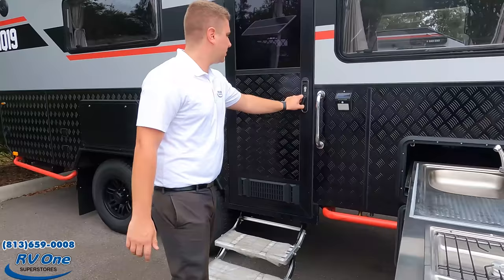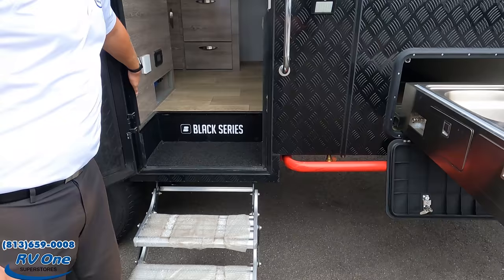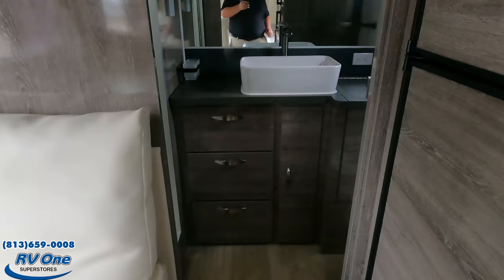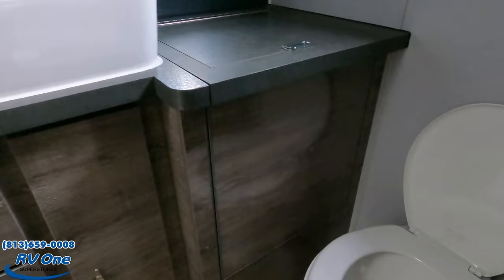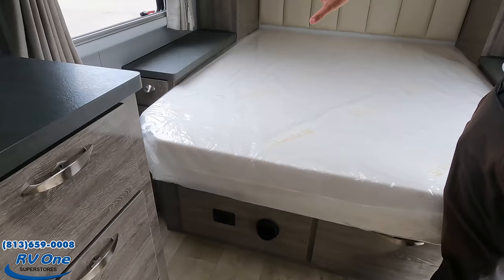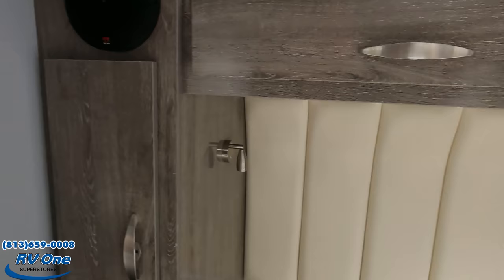Starting inside, we do have a full electric step controlled by a switch right in here. Starting up front, you have a queen-size bed with access to some of your electrical and your water heater in case you ever need to work on either of them. As you can see from the front, you have Malaysian maple wood with a high-gloss veneer finish — very nice cabinetry.